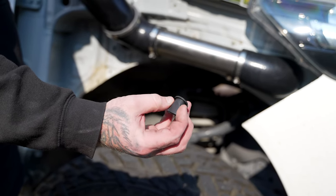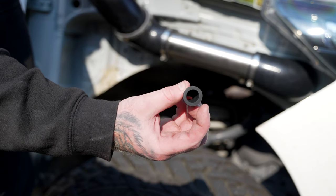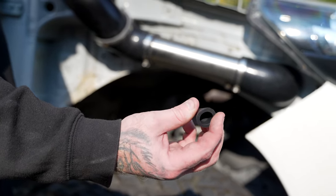All of our water diverters are supplied with a duck bill, which is a one-way valve. It will let water out but prevent water from entering the system.